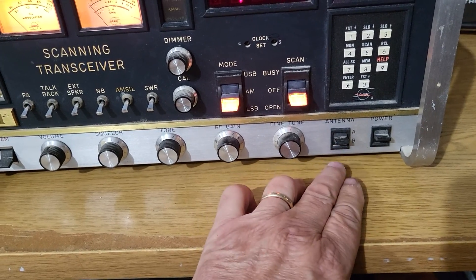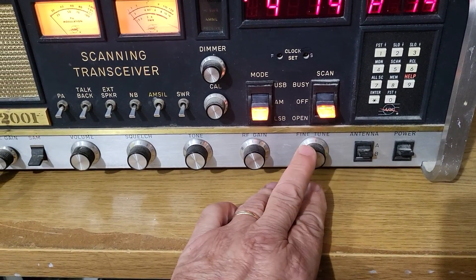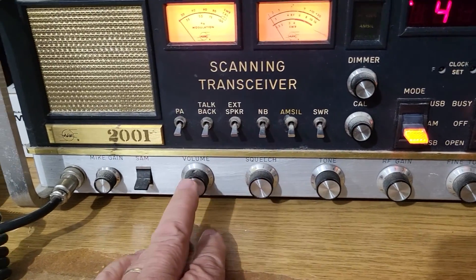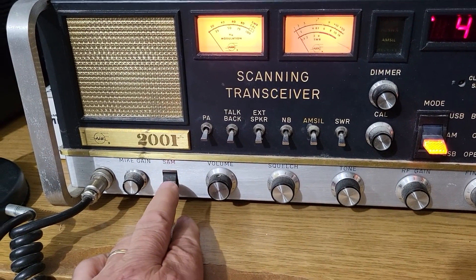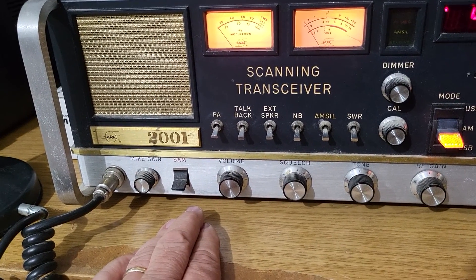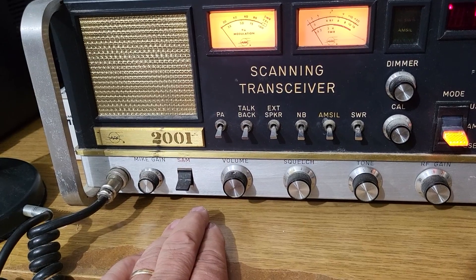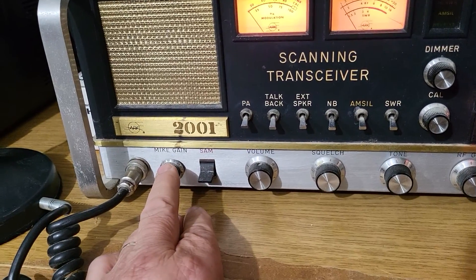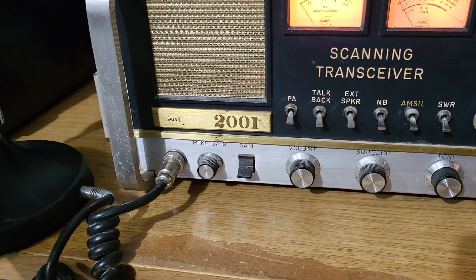Another cool thing about this radio: it has two antenna connections on the back, an A and a B, so you can use two different types of antennas. You've also got a fine tune, RF gain control, tone, squelch, volume, and then there's SAM, which has something to do with AM — I'll need to read more about that.